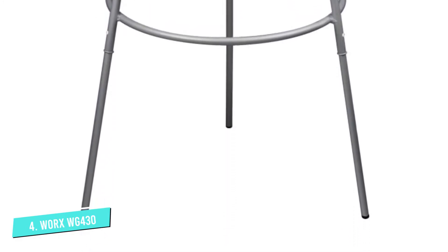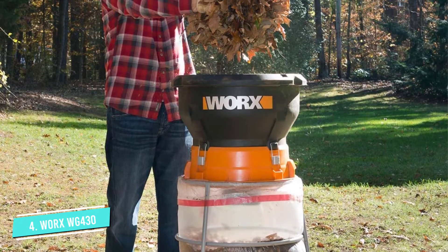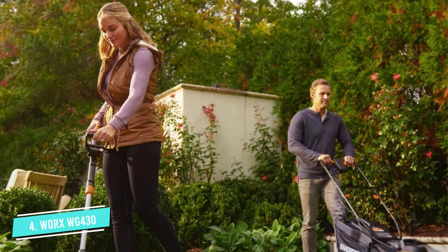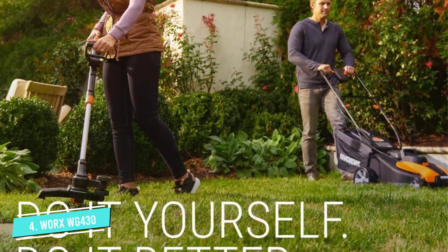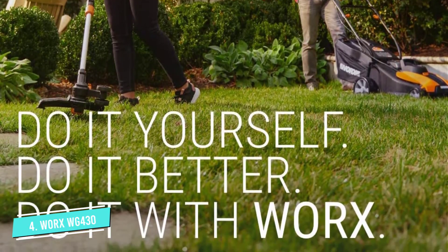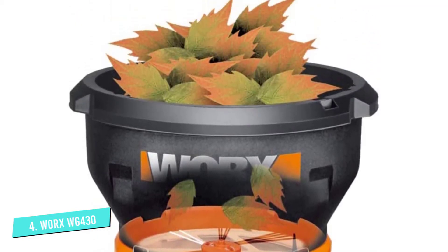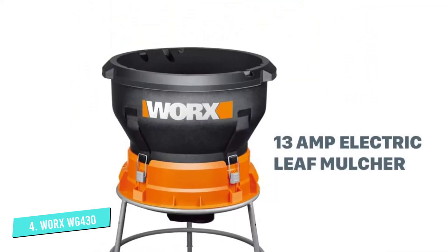Dry leaves go into the huge mouth on this device and come out chopped to bits, creating great mulch for your compost heap or even for use around flower beds. The other distinction between this and other chippers in the marketplace may be the material utilized to chop up the bits of leaves you toss within the hopper.